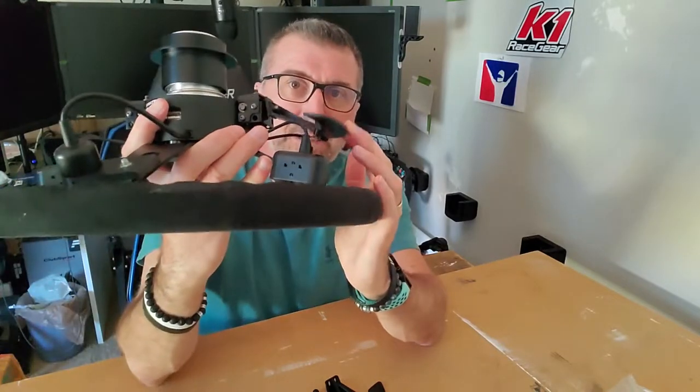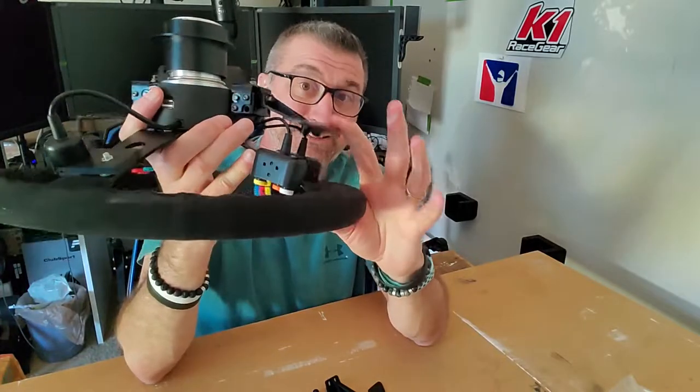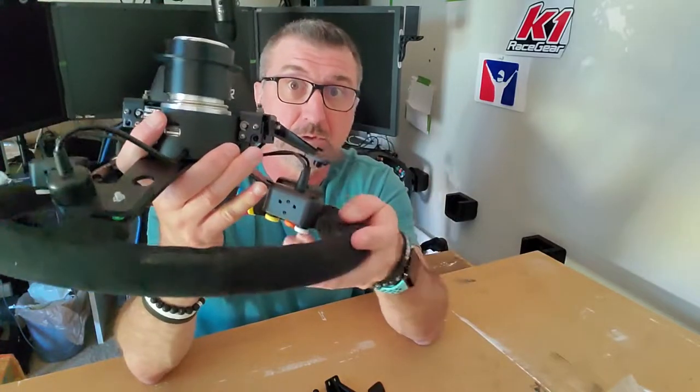If you don't have the pod brackets in their modified locations and they're in their original positions, then all those other options open up — the spacer, longer screws, and putting it on the front side, which gets it much closer to you.